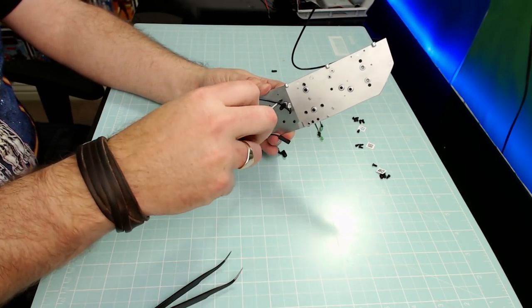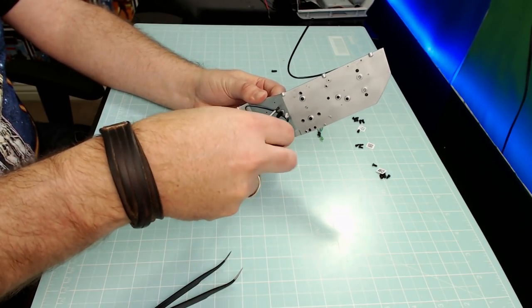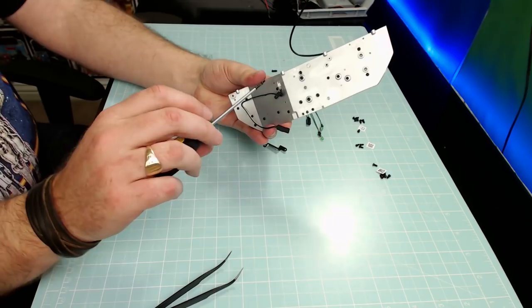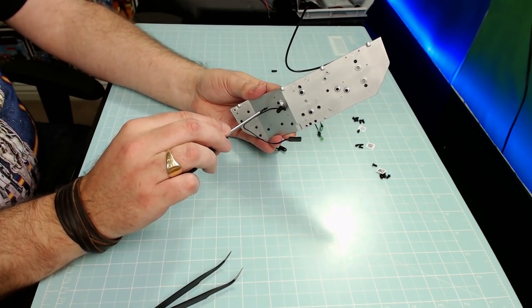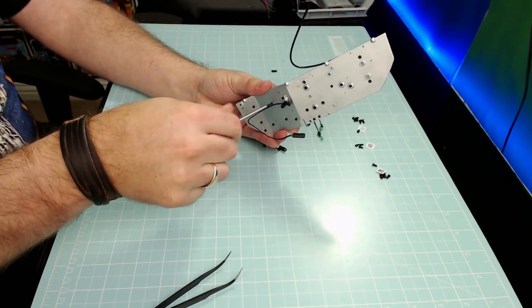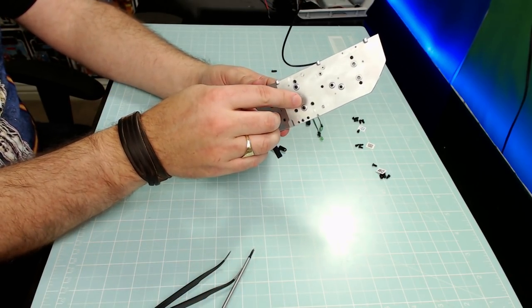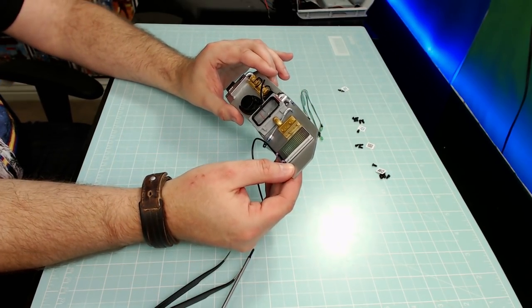The first screw's in, lovely and tight, and I know that's not going to fall out. Second one goes in — the wire's holding it slightly; I'll put that wire back in from the back of the light box. That's got to go in like that. I might need a touch of glue to keep that in, but anyway, Step 7 is done.